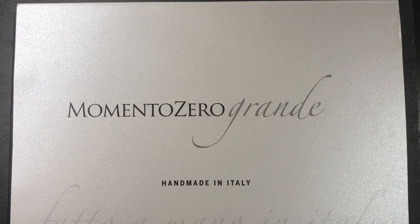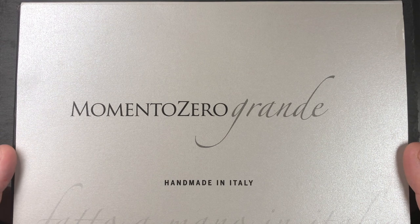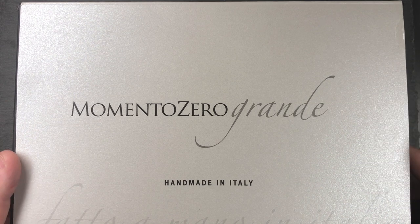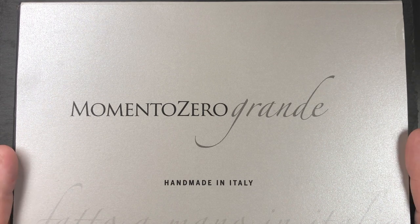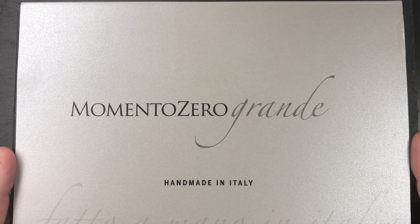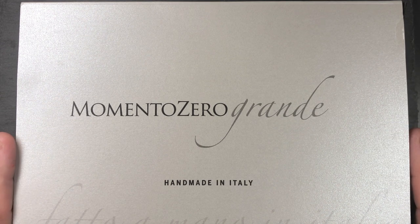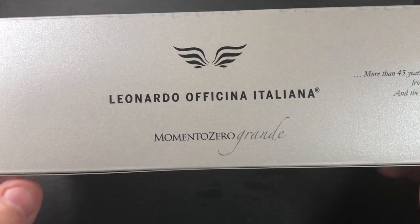Hello and welcome to another pen video from me, Penultimate Dave. I have here an unboxing and review video for a pen I managed to pick up at the London International Pen Show in October 2019. This has been on my radar for a while — I like the Leonardo Officina Italiana Momento Zero pens, but I find they're a little bit on the short side and a little bit on the thin side. So I was really glad that Salvatore and Chiro from Leonardo Pens, the Matronis, decided to create a Grande version of their award-winning pen.